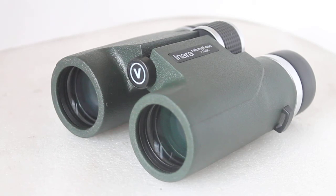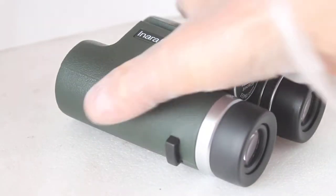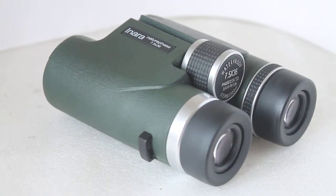Howdy folks, thank you very much for tuning in. Today we're going to have a quick look at a reintroduced model of binoculars that we thought had been discontinued for quite a number of years, but it's made a return — it's the Visionary Inara 7.5x36, available to purchase from the link in the description below.